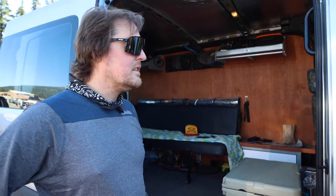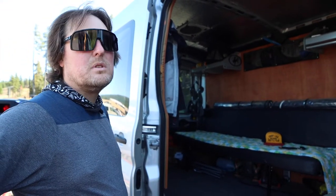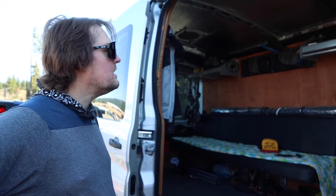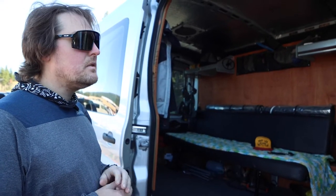Hey there, Traylin' Summer, this is Jake Horsley out of Bend, Oregon. We're going to show you my van. We got a 2016 mid-roof, short length Ford Transit 250. This is a simple little weekend warrior build-out that myself and a buddy did.